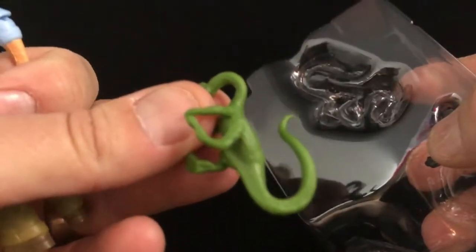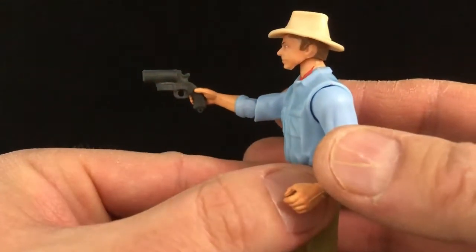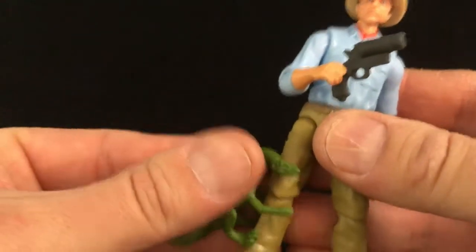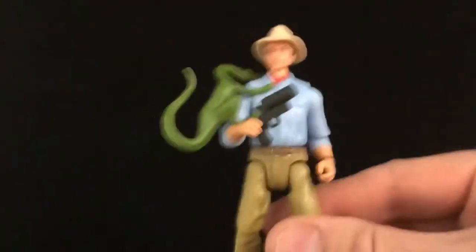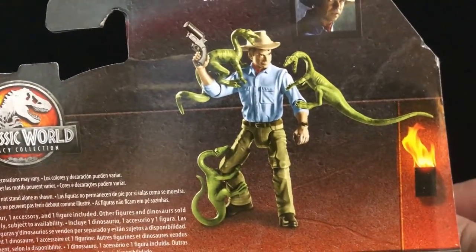Accessory-wise, he comes with a dinosaur, and then I don't think this is a gun — I think it's a flare gun. I don't know the accuracy of that, but I'm going to go with flare gun on that. I don't remember the moment in the movie where he would have used a flare gun. Nevertheless, what I like about this dinosaur is he can attach to like his leg or his arm, and I think that's pretty cool. They show on the back of the package a whole bunch of crazy dinosaurs on him — that would have been really cool if he would have come with three dinosaurs to load up on him. But for $7.99, it looks like you're getting one.